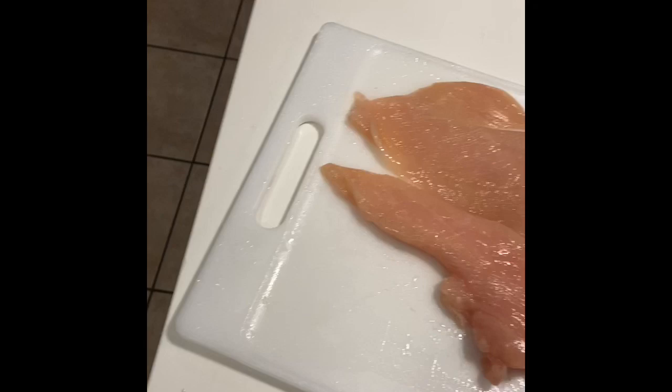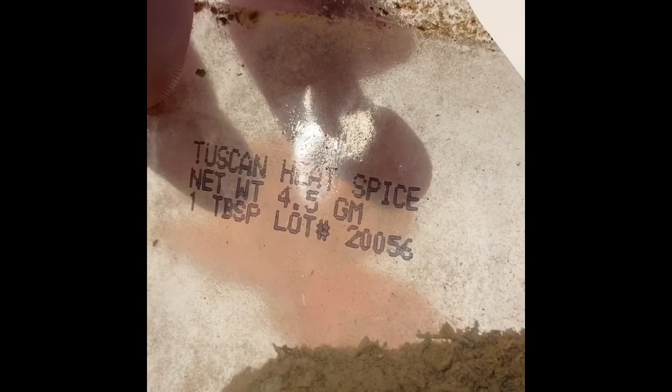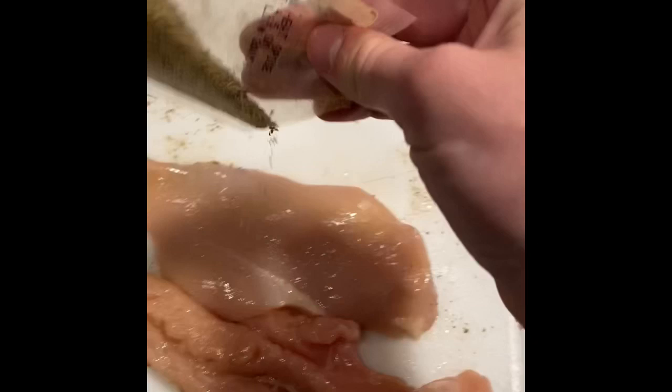Don't be shy, but don't go too crazy — that's just too much. Throw your pepper on it, make it look real good. Then use the rest of that Tuscan heat spice and put it pretty evenly on there, coat it, flip it over.